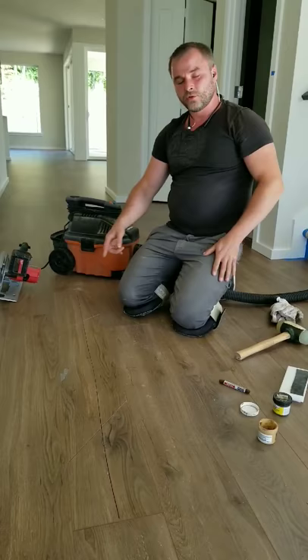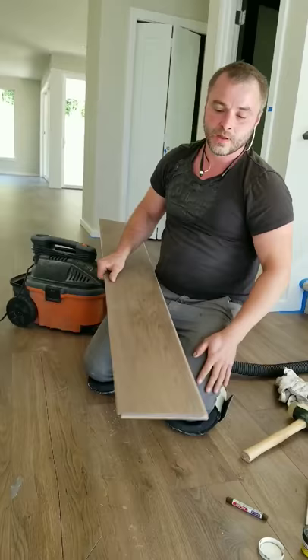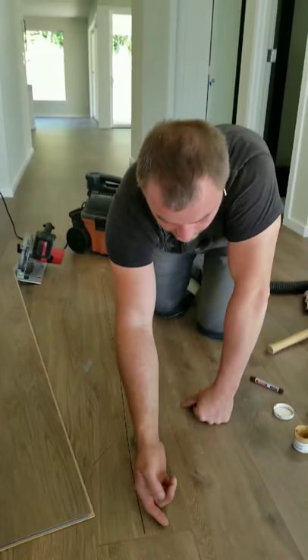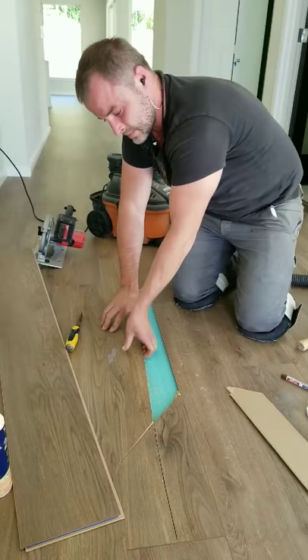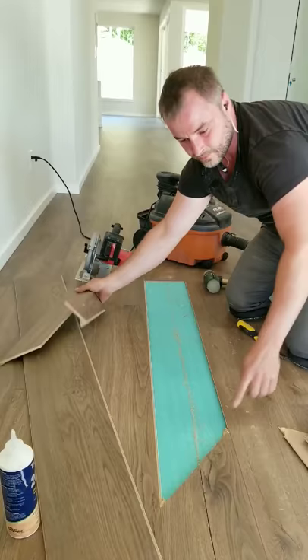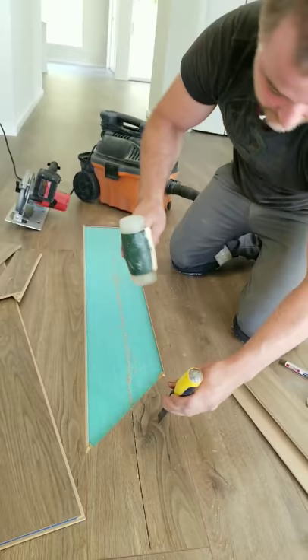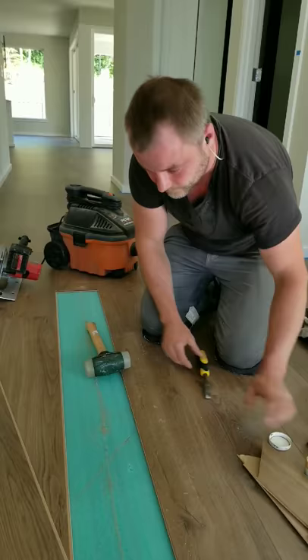I do three cuts because the floor board has a lip on one side and I don't know which side it's on. If I make just one cut and start removing, that lip can damage the adjacent board. So I make two side cuts to easily remove the middle piece, then I slide the remaining piece out. The lip was right there — if I tried to pull it straight up I'd damage the neighboring board, so I slide it out like this and then remove it easily.